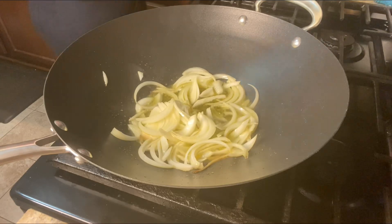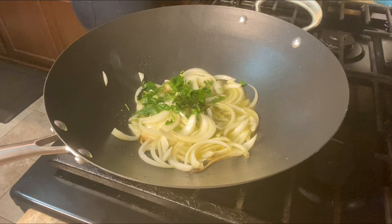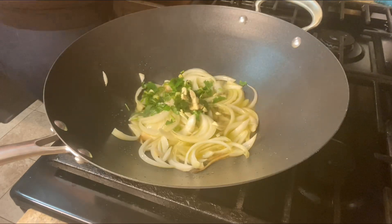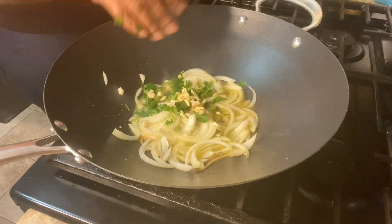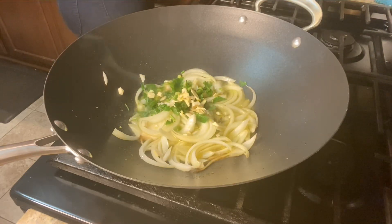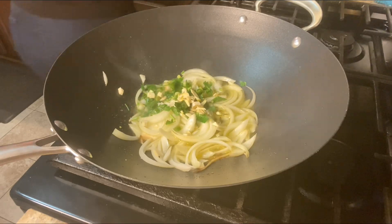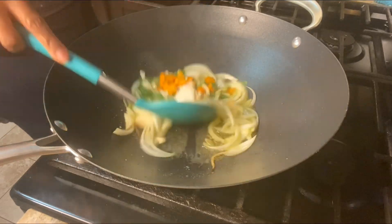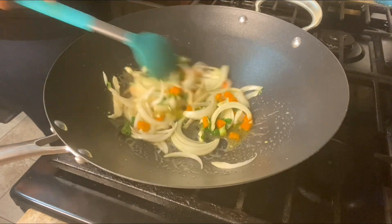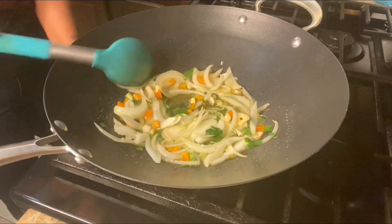We're gonna let that fry and then add some more of the ingredients — some scallion, thyme, onions, and a little bit of everything from the board. I also added some sweet pepper and just let that fry up for a few minutes.